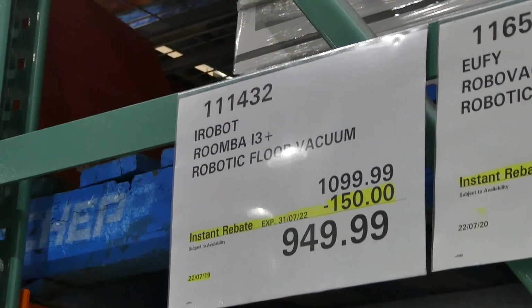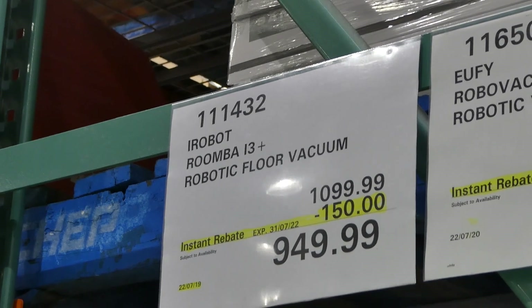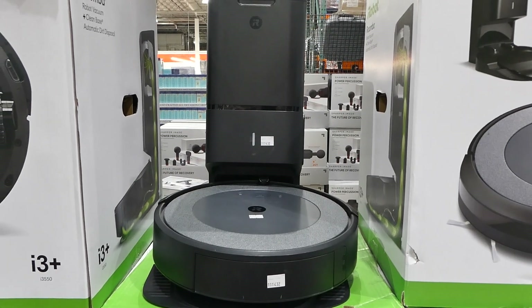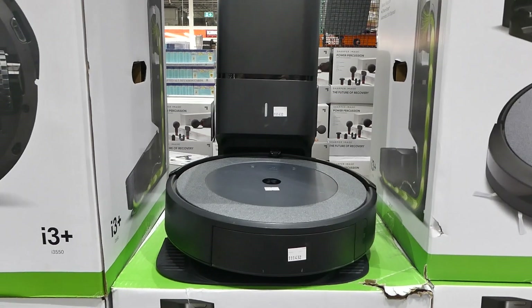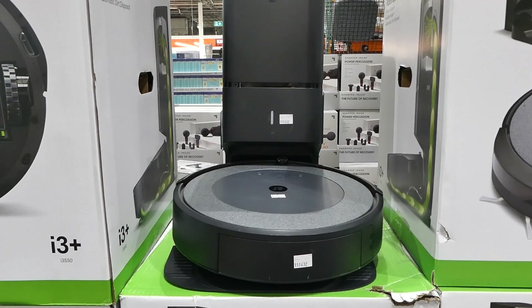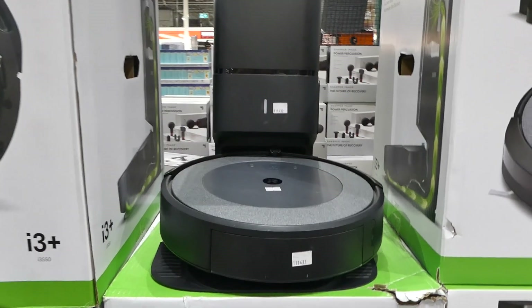The iRobot Roomba i3+ Robotic Floor Vacuum is $150 off down to $950 until the 31st of July. It's the robot vacuum plus clean base with automatic dirt disposal. It comes with a line cord, two allergen lock bags, an extra filter, and it's WiFi compatible. You can also get an app through the App Store or Google Play.